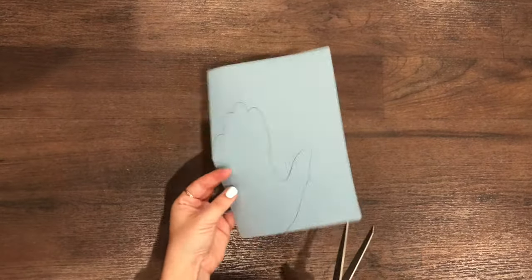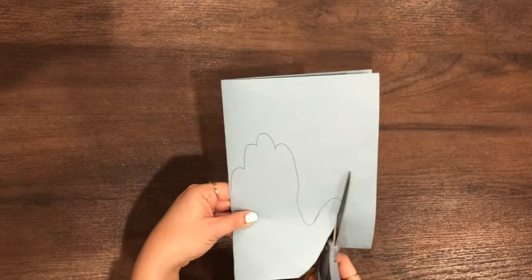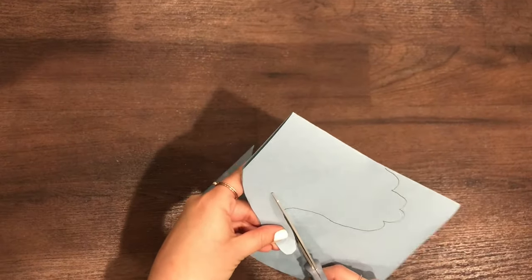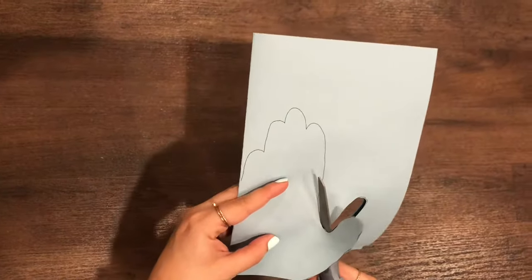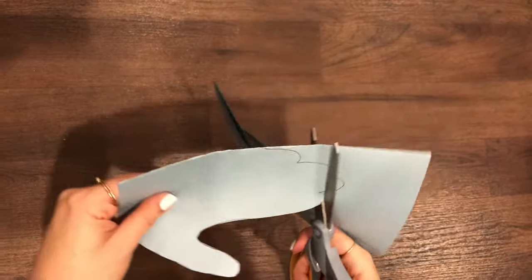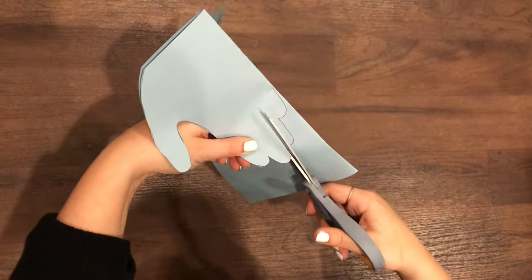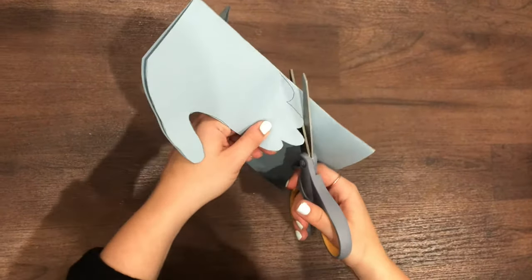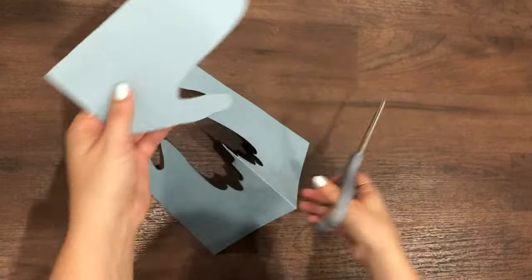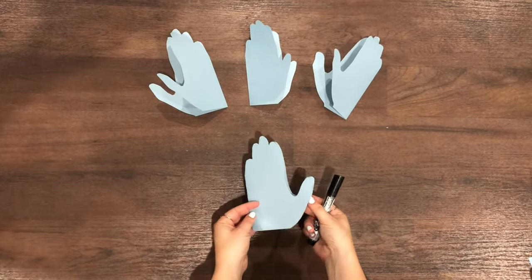Now that your hand is traced, we're going to cut it out. Once you've cut it out, we're going to open it up and see our praying hands.